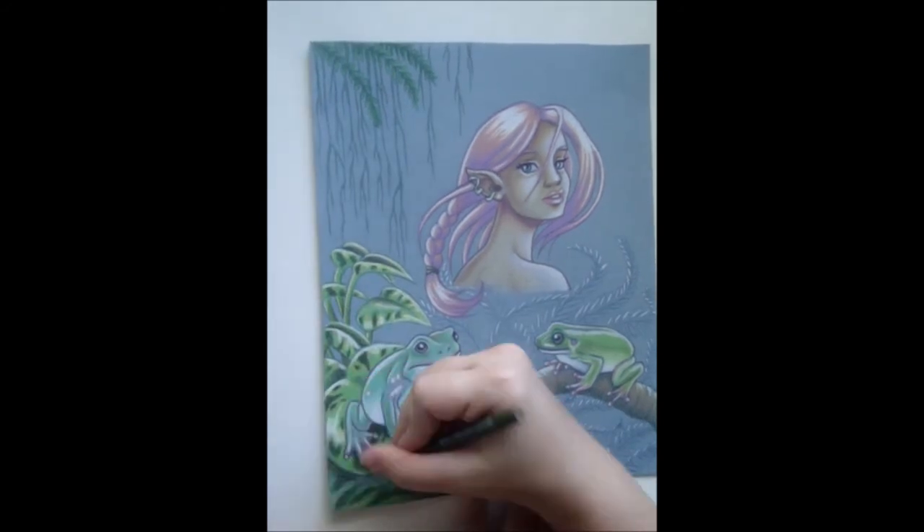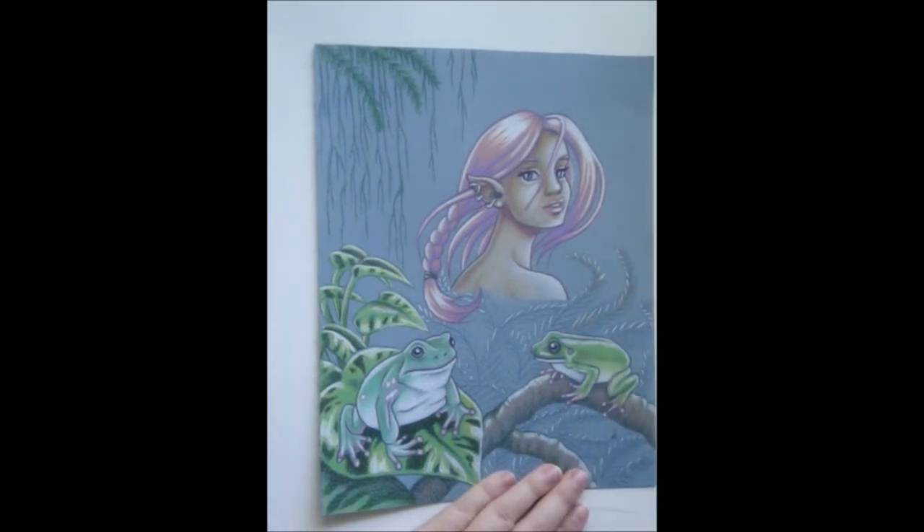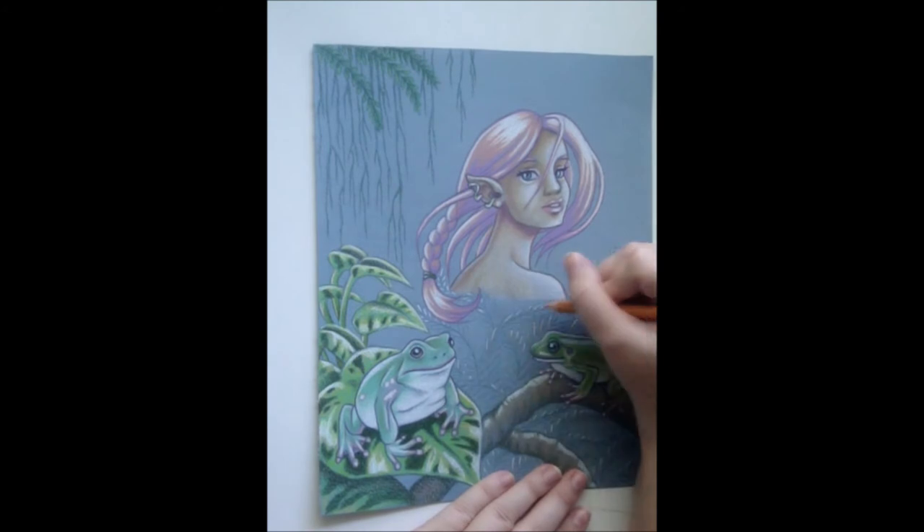With the ferns, I add golden brown to the tips of each frond. I use mid-tone green and then dark green to finish the rest of the foliage. I also outline the tiny leaves on each frond.